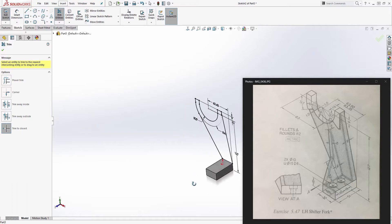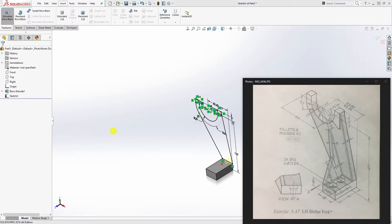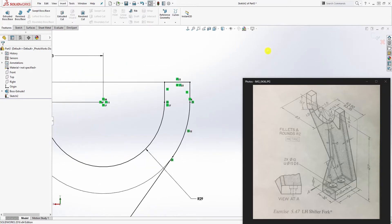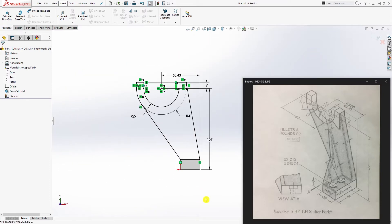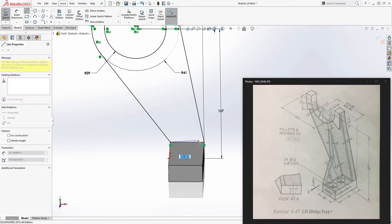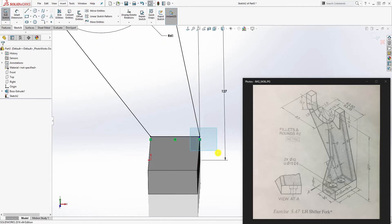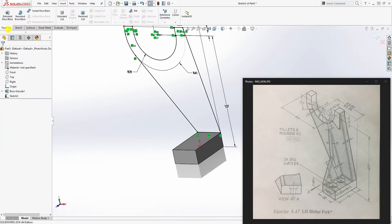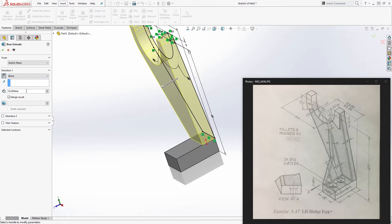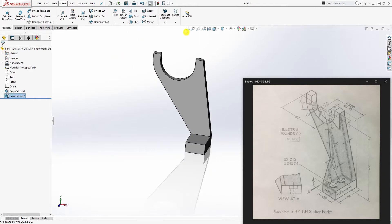Go to feature extrude — but first I need to close the edge. I'm missing a line at the bottom, so go back to the sketch and close it off. Now the extrude should work. Extrude it 9mm and click OK.